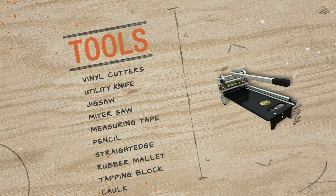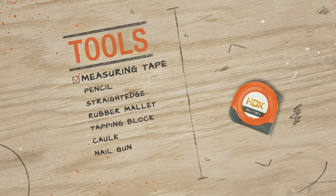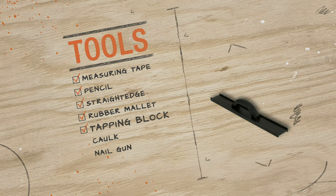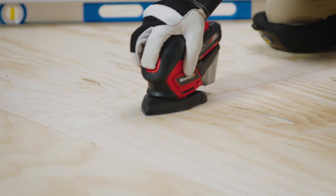To install click lock planks, first gather your tools. Vinyl cutters are the best choice to cut vinyl pieces, but you can also use a utility knife, jigsaw, or miter saw. Other tools you'll need include a measuring tape, a pencil, a straight edge, a rubber mallet, a tapping block, caulk, and a nail gun.